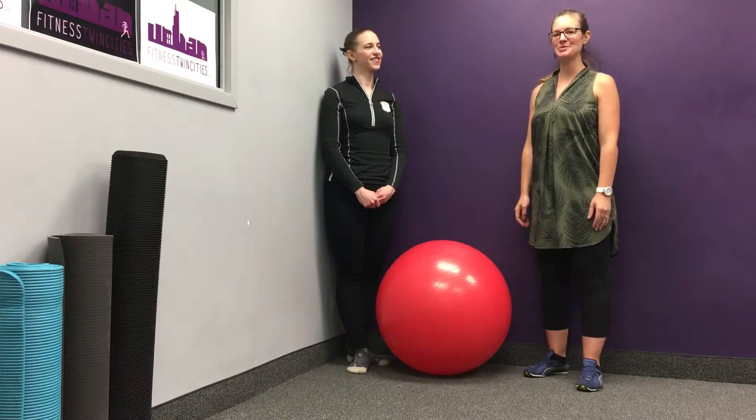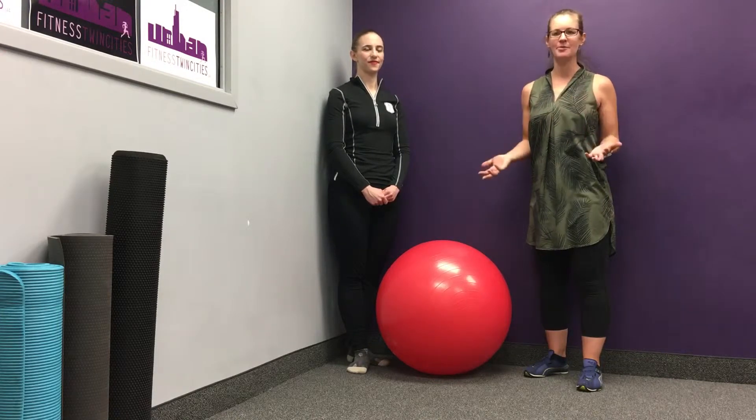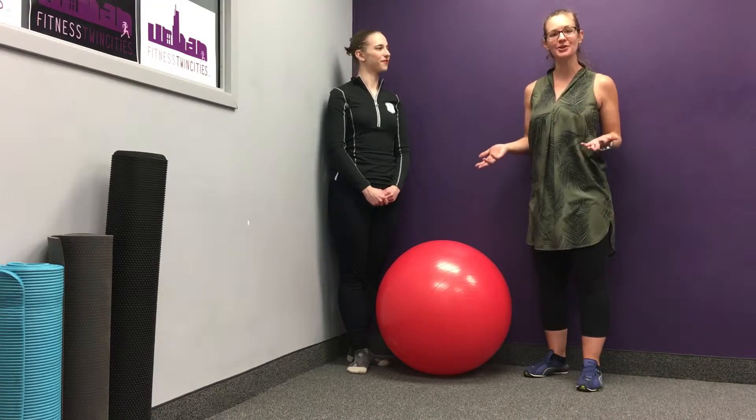Hi, it's Addie Kelser with Urban Fitness Twin Cities, and today I'm going to be showing Keita a rotational exercise. Especially if you need strength while you rotate — which is helpful all the time — but especially if you're a golfer, this is going to be a great exercise to incorporate to help create that strength as you rotate.